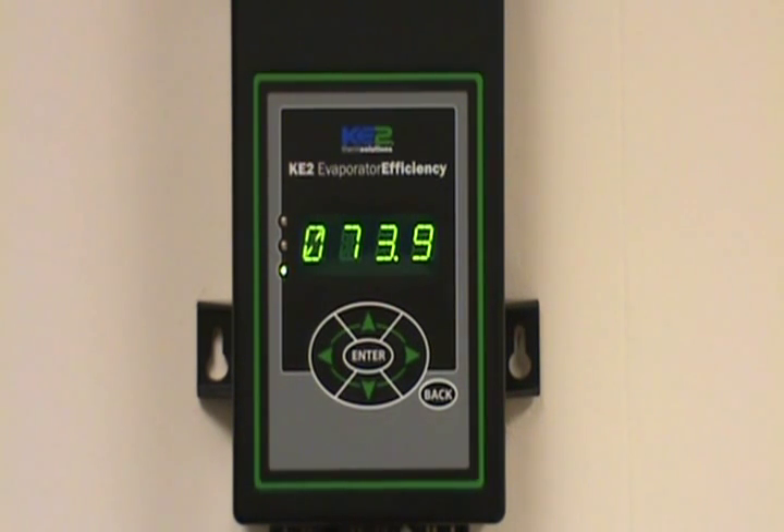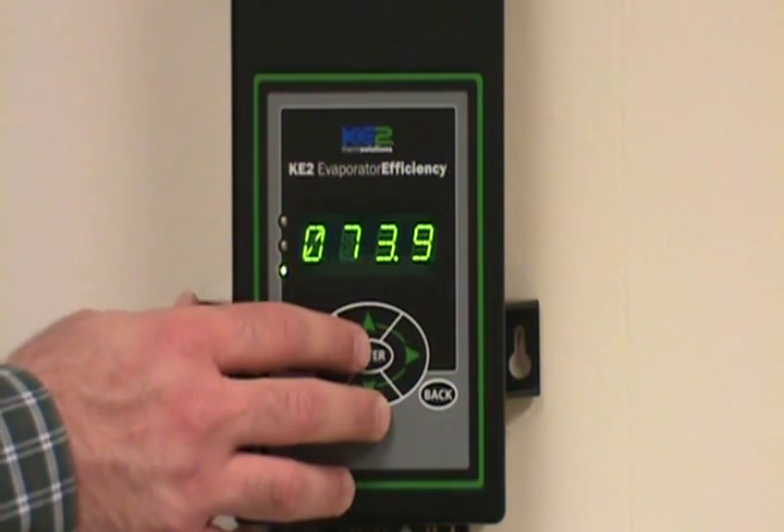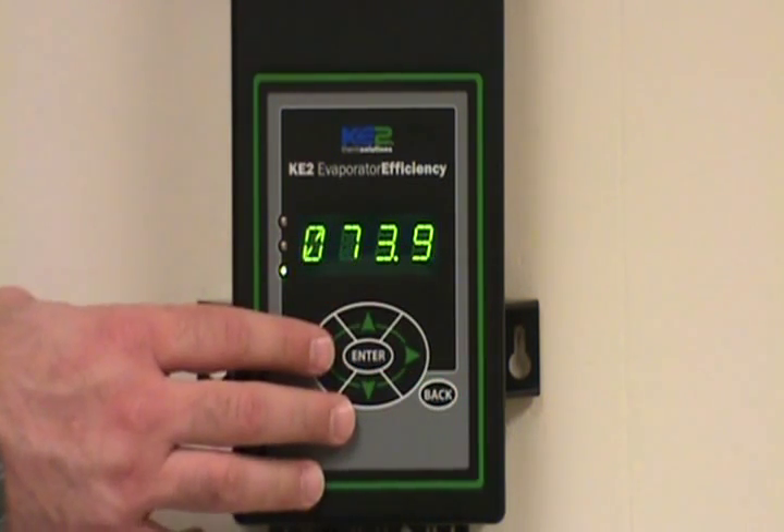A good place to start this process is when you're at the home point, whenever the display is showing the room temperature readout. To verify that you're at this point, you can press the back button a couple of times just to verify that you are at this position.